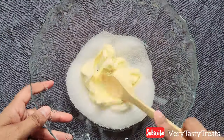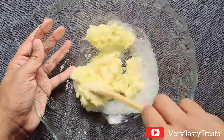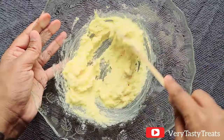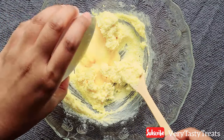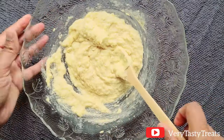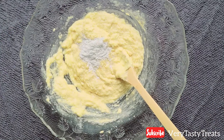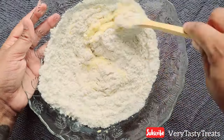To make the base, add your butter and sugar into a bowl and mix it together until smooth and creamy. Add in the egg and vanilla and mix well. Add in the baking powder and start adding in flour a little at a time, mixing well after each addition.